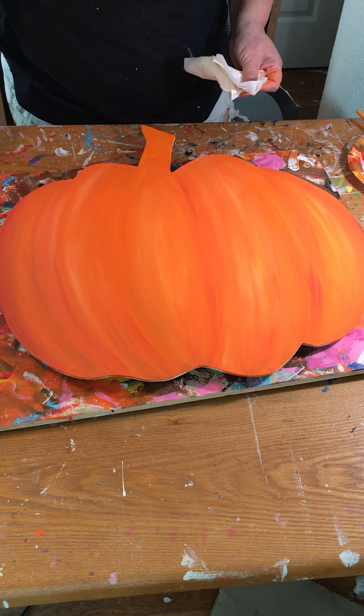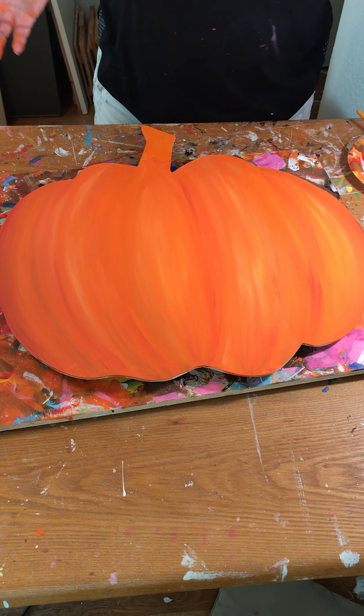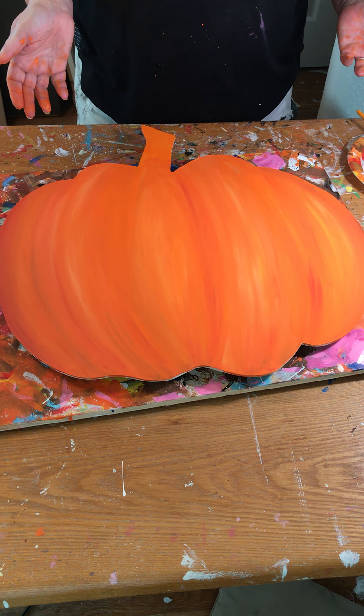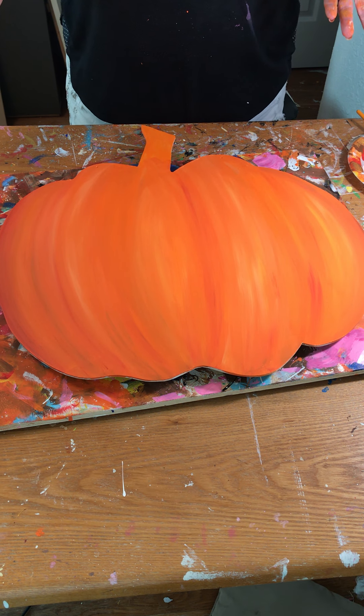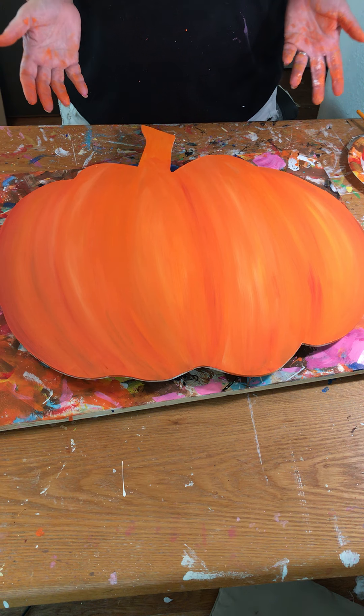I'm getting blotches of paint on the side and I don't want to leave those there. I'm not too concerned about paint getting on the side, but I am concerned about it being clumpy on the side.